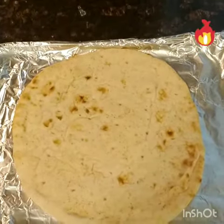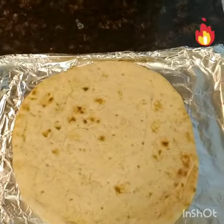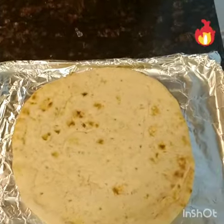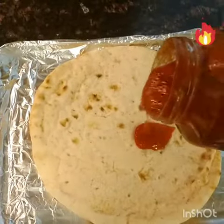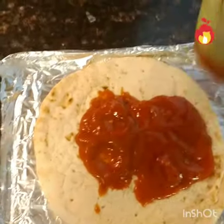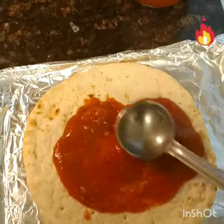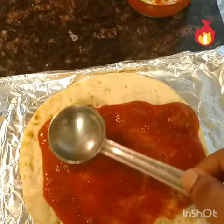First, we need a naan — you can get it in any of the leading grocery stores these days. Then add the pasta sauce, just a little bit, and spread it around really nice.